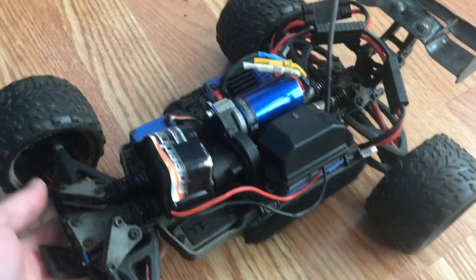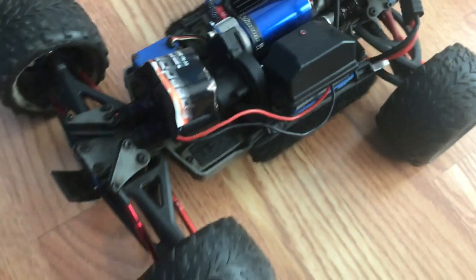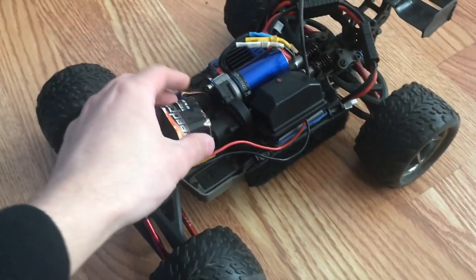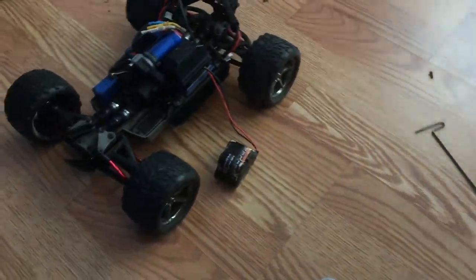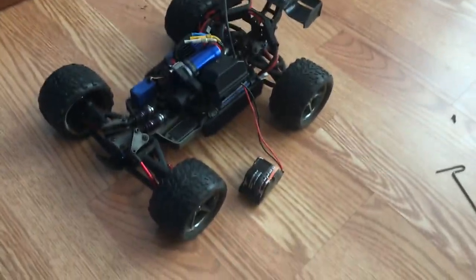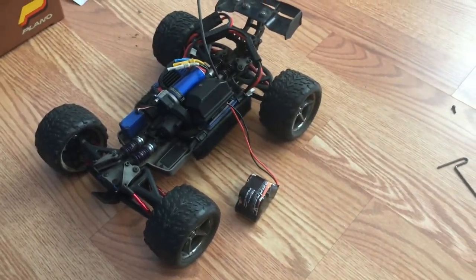That's the servo — it still has a stock Traxxas servo in it, which is pretty good for now until it probably breaks. Please don't mind the jankiness of me trying to recharge my controller battery. My controller doesn't take double A's and the previous owner didn't give me a charger with this battery. Apparently plugging it into the receiver actually works, which is really weird. So let's talk about the car.